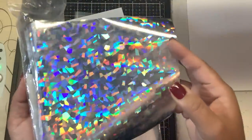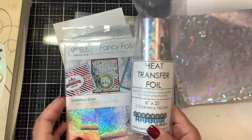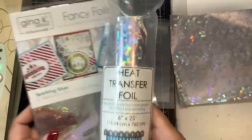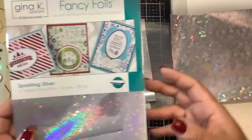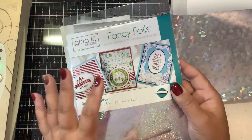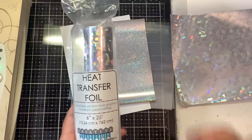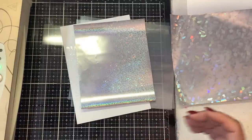After I found Creative Vision Stamps foil, I stopped buying Gina K because of the price point. You're getting sheets instead of a roll. With Creative Vision Stamps foil — this one is called Crystal Ballroom, it kind of looks like shattered glass — you get 26 inches by 25 feet. With Gina K you're getting 12 sheets of 6 by 8 inches, so you're not getting nearly as much. I just prefer the roll because you can cut it as needed with a lot less waste.